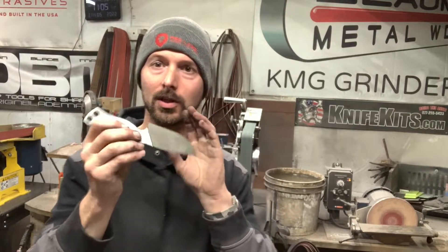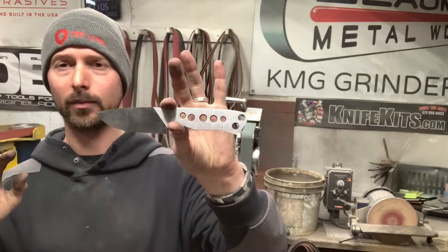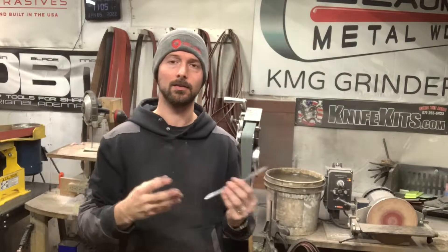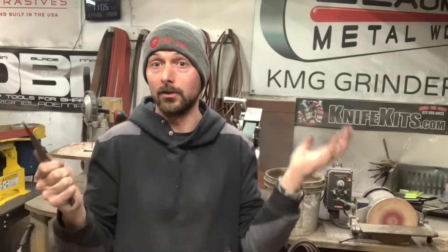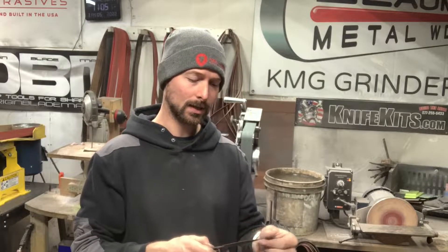I'm going to start hand sanding with 120 grit — that Rhino wet sandpaper. I go from 120, 220, 400, and 800. With this high carbon Damascus, I find anything over 800 doesn't make the contrast of the pattern any better. For stainless Damascus I mirror polish, but up to 800 is as high as I like to go for carbon Damascus and it gives really good results. So I'm going to jump to hand sanding and we'll talk about etching after.